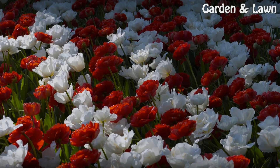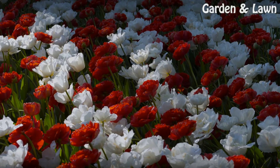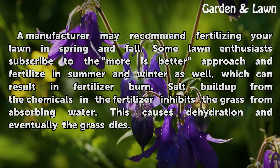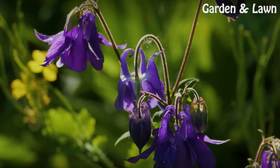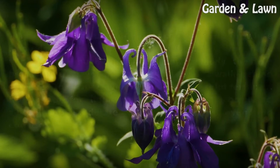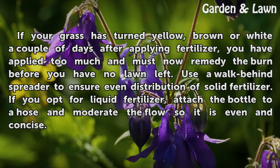Regarding fertilizer burn: a manufacturer may recommend fertilizing your lawn in spring and fall. Some lawn enthusiasts subscribe to the 'more is better' approach and fertilize in summer and winter as well, which can result in fertilizer burn. Salt buildup from the chemicals in the fertilizer inhibits the grass from absorbing water, causing dehydration and eventually the grass dies. If your grass has turned yellow, brown, or white a couple of days after applying fertilizer, you have applied too much.